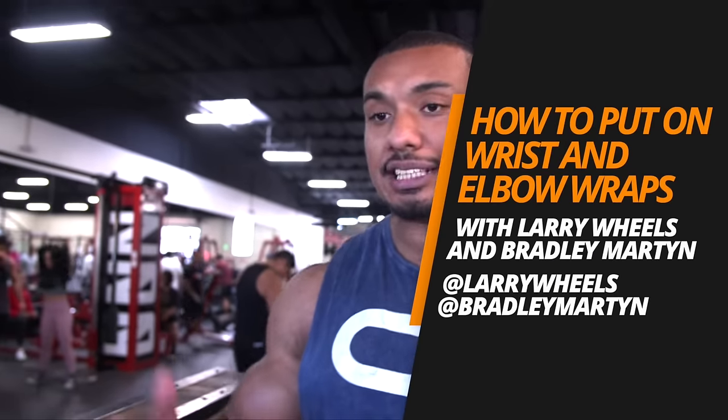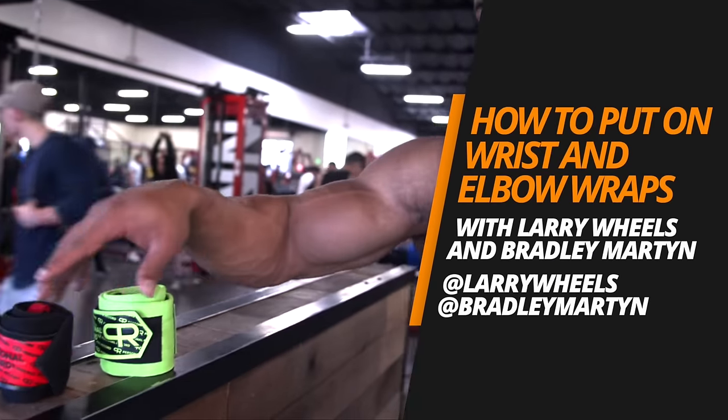Today is a short video. I'm going to show you guys how to properly put on the wrist wraps and elbow wraps. I've been looking on YouTube for instructions on how to do this and couldn't find anything. And then the other day I had a buddy come up to me and say, how do you put this on? I couldn't find anything to tell me how to properly put this on. So it would be a great idea to tell you guys.